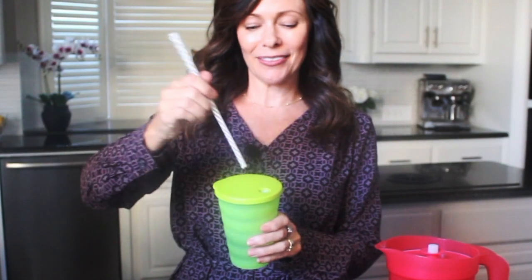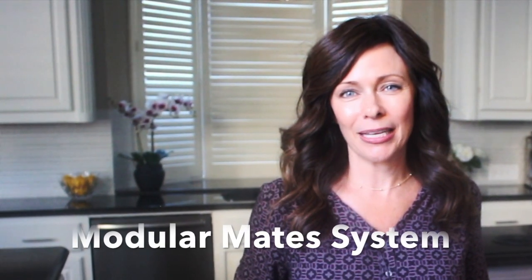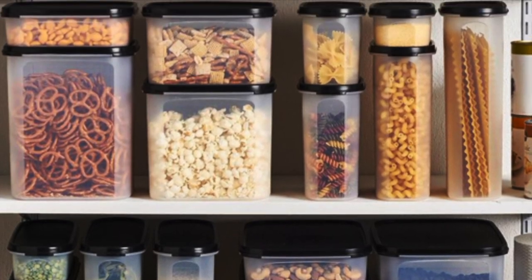Pop the straw in when you're ready to drink. When you're finished drinking, take the straw back out, and it seals right back up again so there's no leaks. Today, Tupperware still carries our award-winning Modular Mate System. It keeps your pantry super organized and your pantry food super fresh.